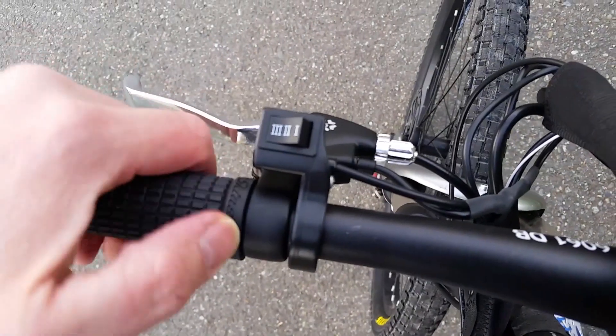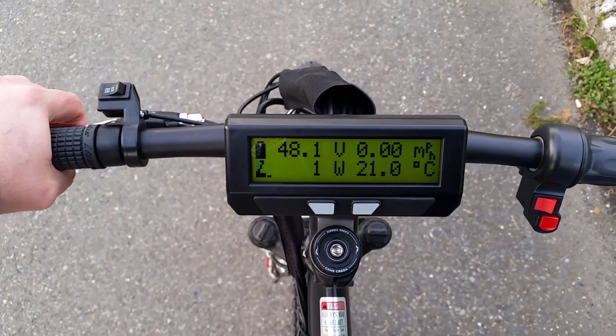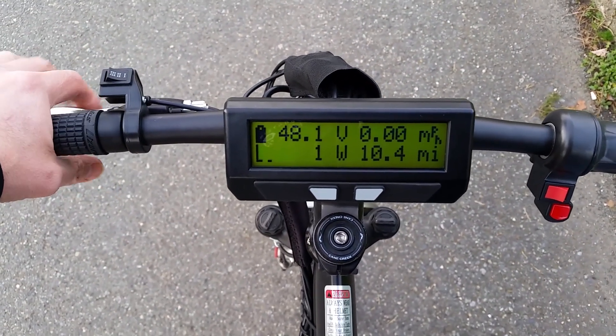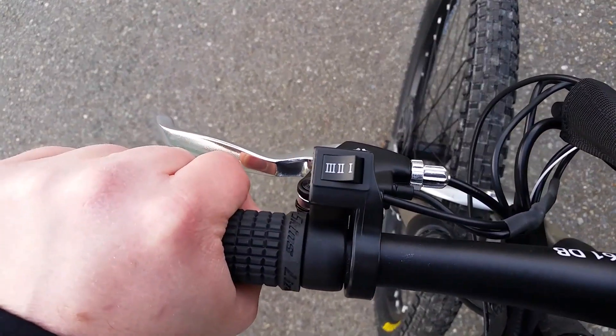And then if I switch it all the way over to the left, then the e-brake — you can see here — the e-brake lever works. There it is off again. So: no e-brake, e-brake. That is my e-brake kill switch, so we can do burnout mode.